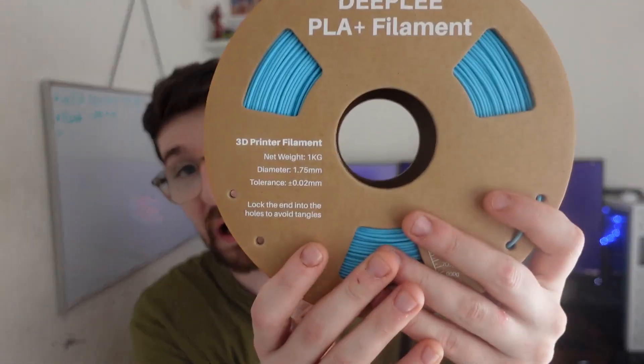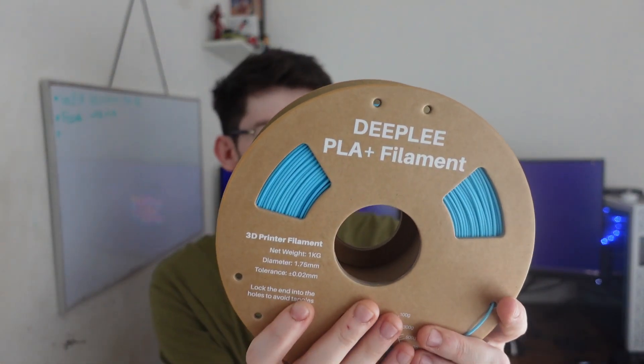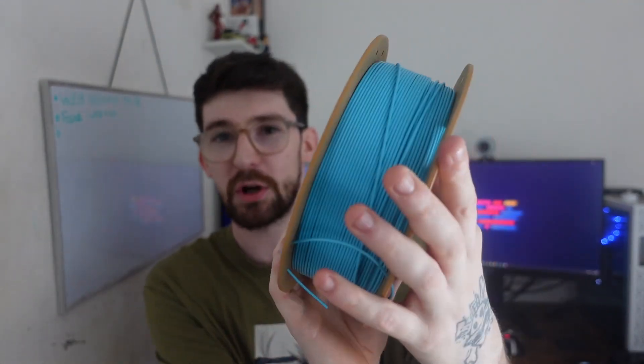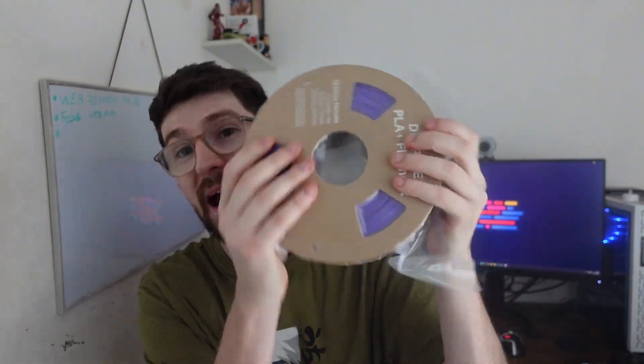Deeply has sent me out four different types of filament. As you've seen in previous videos, they come in boxes. The first stuff we got was PLA Plus — two rolls — this is the sky blue color, and also a PLA Plus in purple, which is still packaged up. As you can see, they also came in boxes.